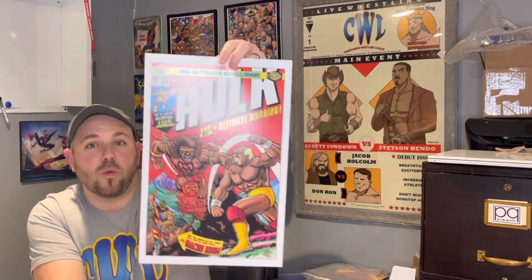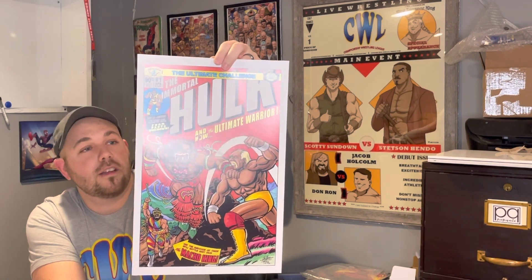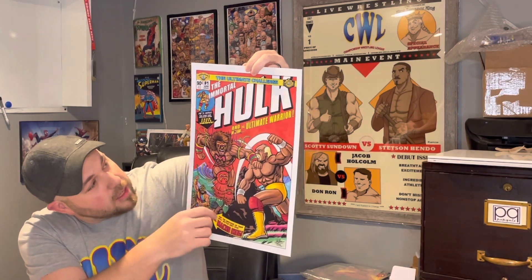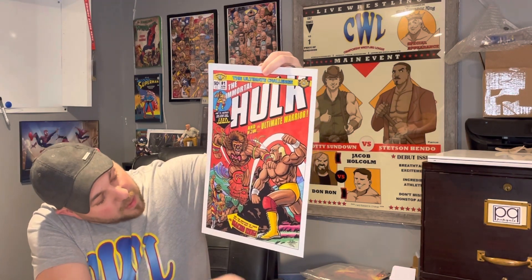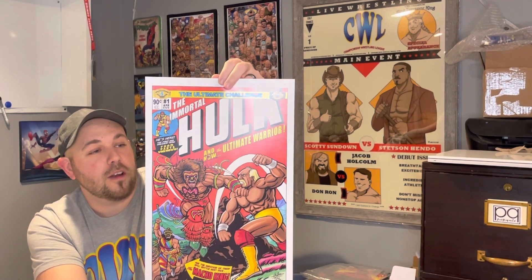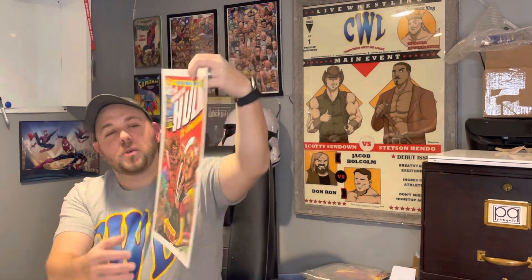The next one is an homage to Hulk number 181, the first appearance of Wolverine, and it's an homage to WrestleMania VI with Hulk versus Ultimate Warrior. You've got the Macho King hanging out in the background. The details make it look just like the cover of Hulk, with championship titles up at the top. There's a cool Easter egg too — the cover says the survivor of their epic battle must face the Macho King, which references WrestleMania VII where Warrior faced Macho King.